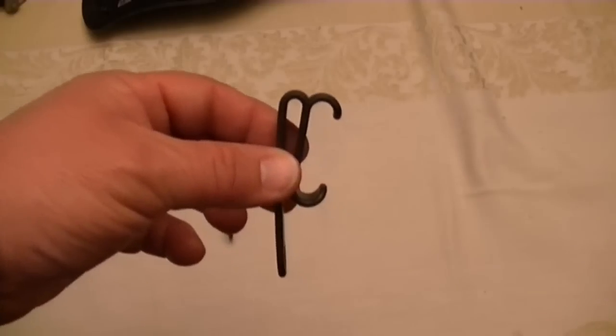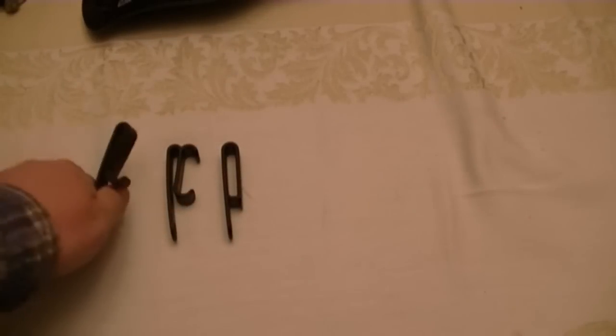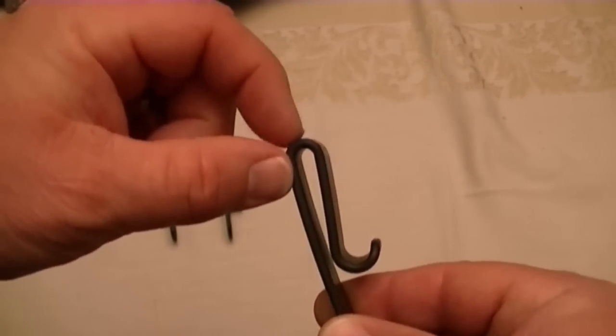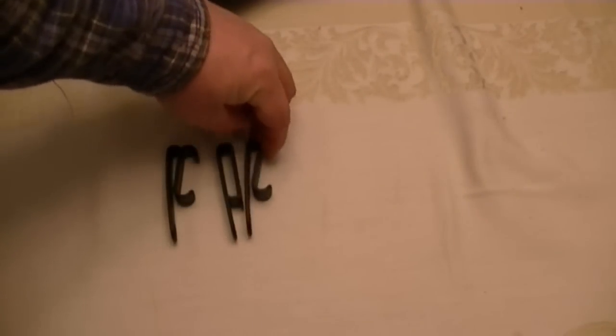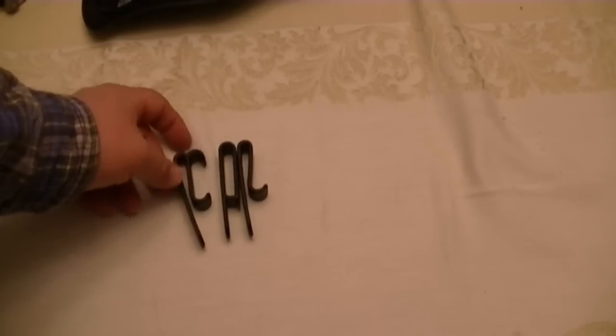I really wanted a j-clip, so as an experiment I cut one of them off. What I did was just took a small hobby saw, cut the top part off, and sanded it smooth. You can see it's all gone there. And now I have a j-clip that is considerably deeper than the j-clip that Alien Gear has, just by making it from the c-clip.